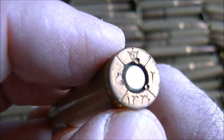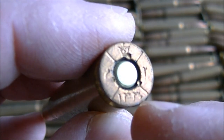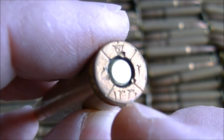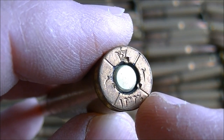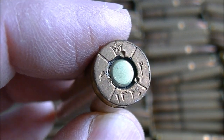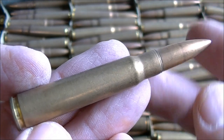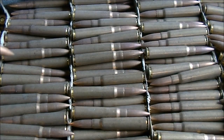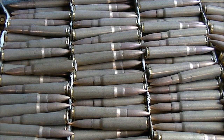Here is the headstamp — I believe this is the correct orientation, with the date on the bottom. It looks like we've got a staked-in-place primer. The primer is undoubtedly corrosive, and this stuff probably has a German style flake powder in it, but we will see that when we pull some apart in a future video.